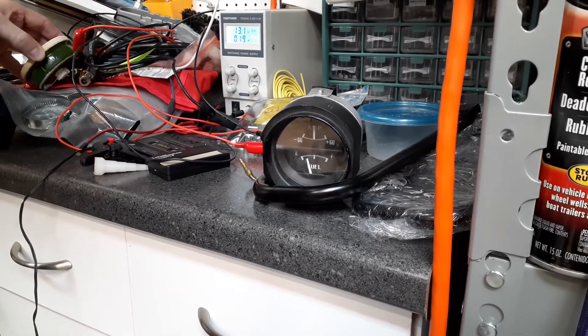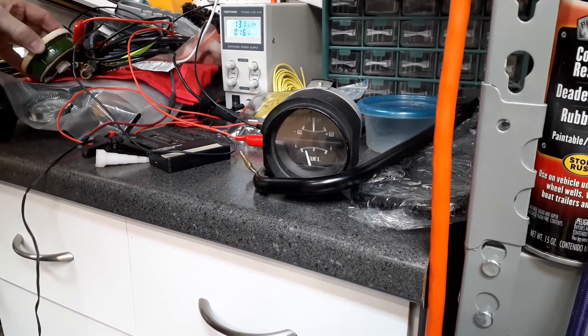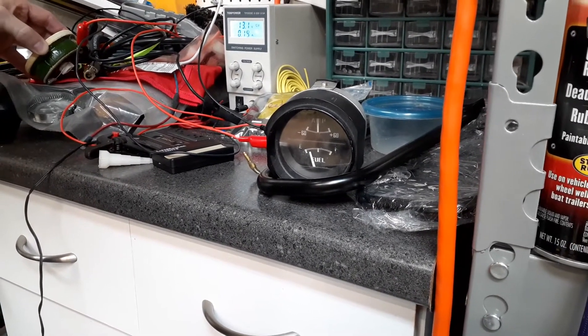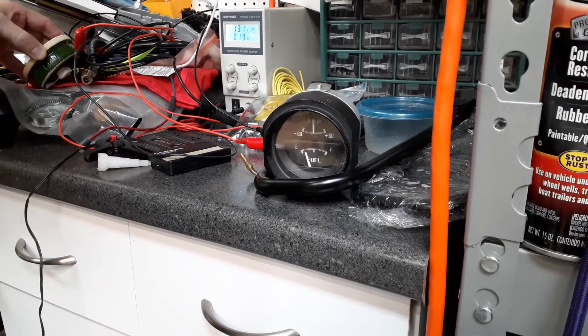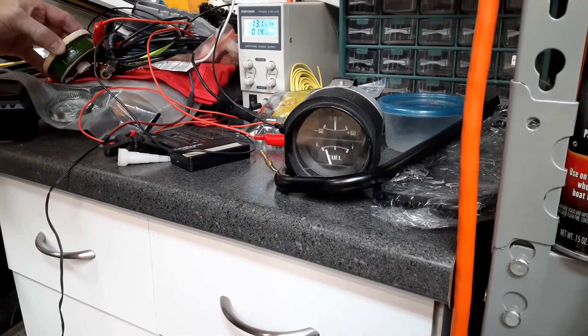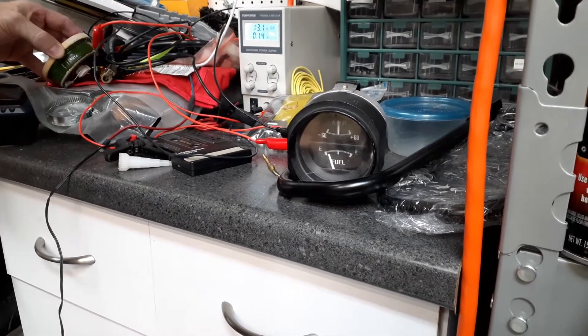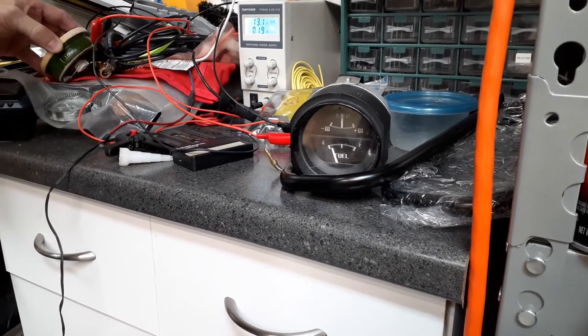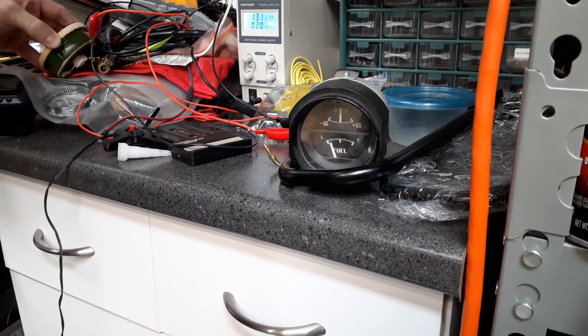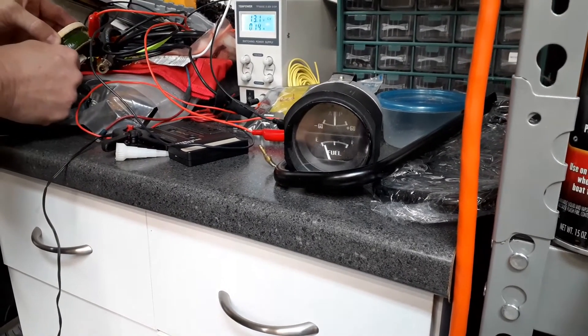You can see the effect of the voltage divider on the power supply — even with the resistance held at a steady level, the current going through the power supply is varying, and that is because of how the voltage divider works within the gas gauge.